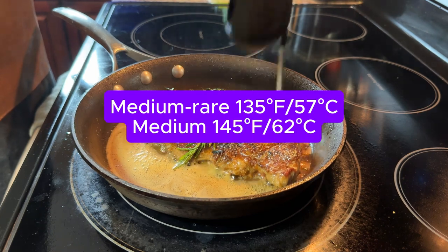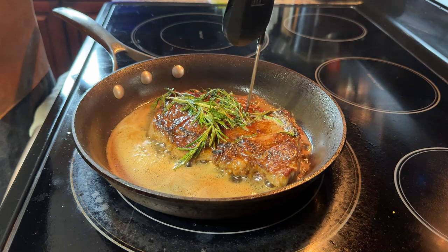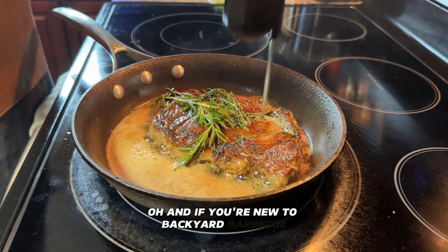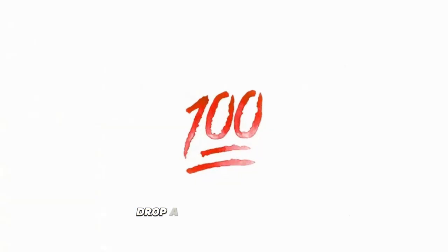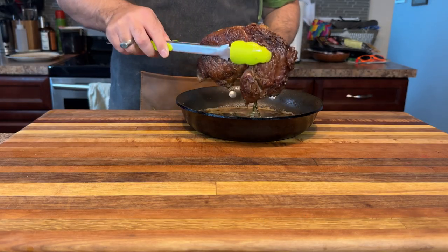To nail that perfect doneness, grab a meat thermometer. For medium rare, aim for 135°F; for medium, 145°F. Remember to pull the steak off the heat about five degrees early — it keeps cooking as it rests. And if you're new to backyard barbecue, I've got a free guide to help you master cooking times and temps for all kinds of meats and veggies. Drop '100' in the comments and I'll send it your way.